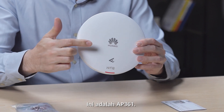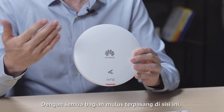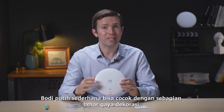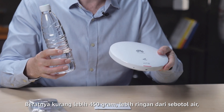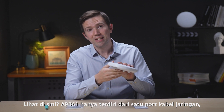This is the AP361. You can see it is very sleek with all parts seamlessly built in on the side and it is really smooth to the touch. The simple white body can match most interior decoration styles. It's about 450 grams, lighter than a bottle of water, and sleek enough to fit just about anywhere.